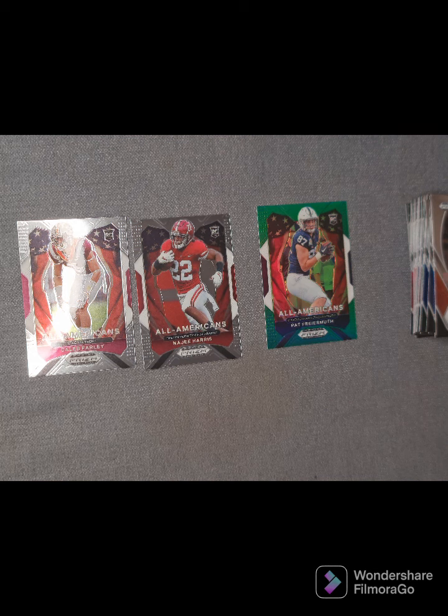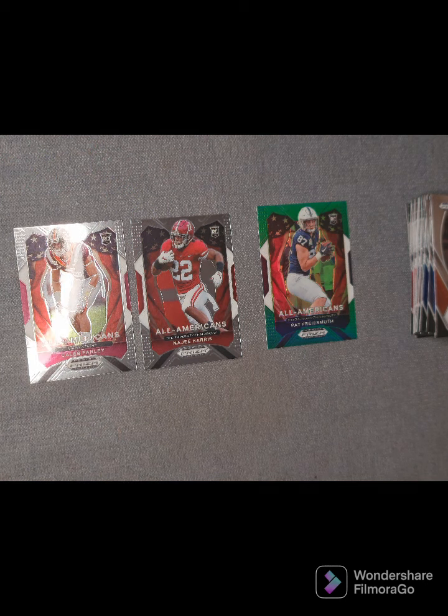Thanks very much for spending the last 20 odd minutes going through some cards with me. Not going to break open the big box of Panini Prisms just yet — that'll possibly be in a couple of weeks time. Keep an eye out on YouTube and Instagram for when the card breaks are released and for new episodes of the Star Spangled Sportscast. If you like any of our videos, please like, subscribe, and share them with your friends. Hope you have a great day and stay safe.